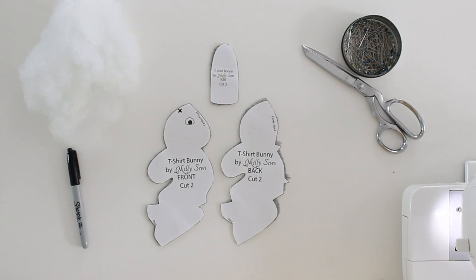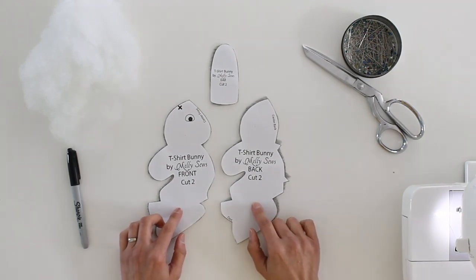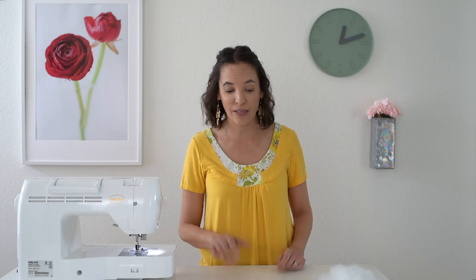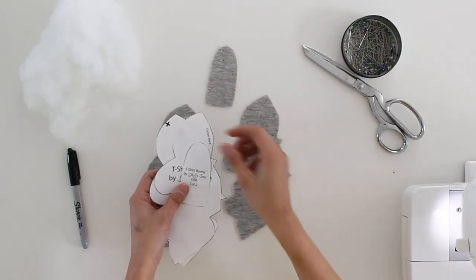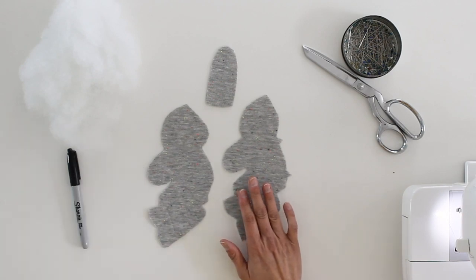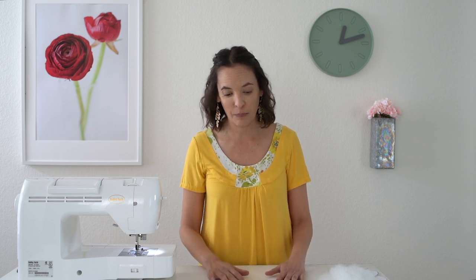Here are the supplies you're going to need. There is a free pattern on my site to make these bunnies and I've got the link to the blog post below with all the details. You're going to need fabric to cut it out of. I like to use knit fabric because I often have small knit scraps and there are not a lot of things you can do with them — it's not like you can make a quilt out of them easily. So this is a great project for that.